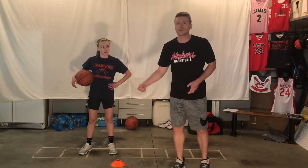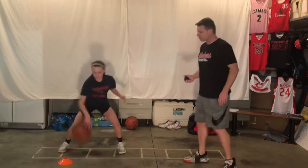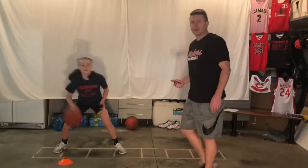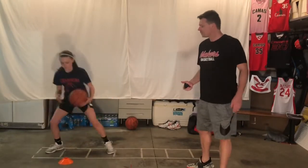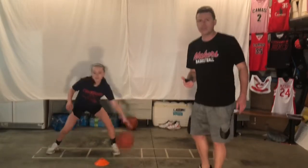The first cone over we're going to do is just strong hand, rocking it back and forth. We're just getting after it right now with the cone overs. Switch sides — now we're on our weak hand. We're only going to go for two minutes on cone overs.